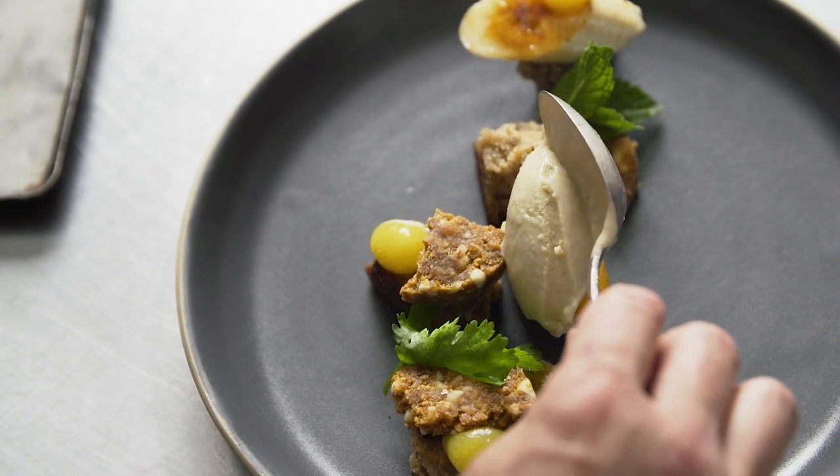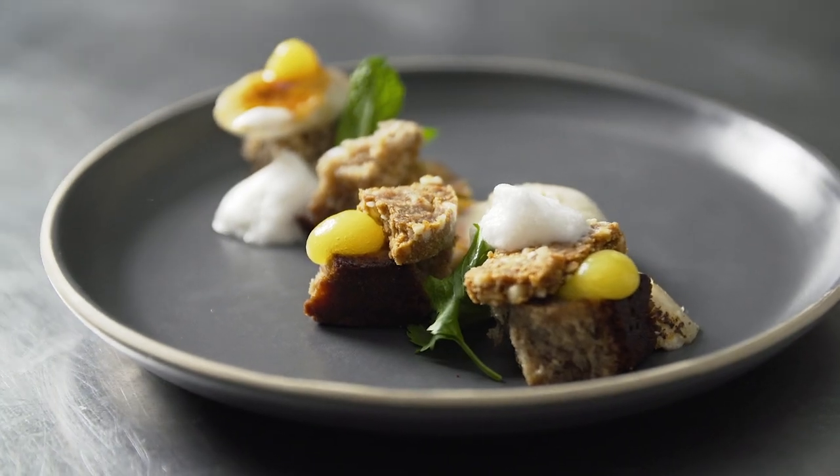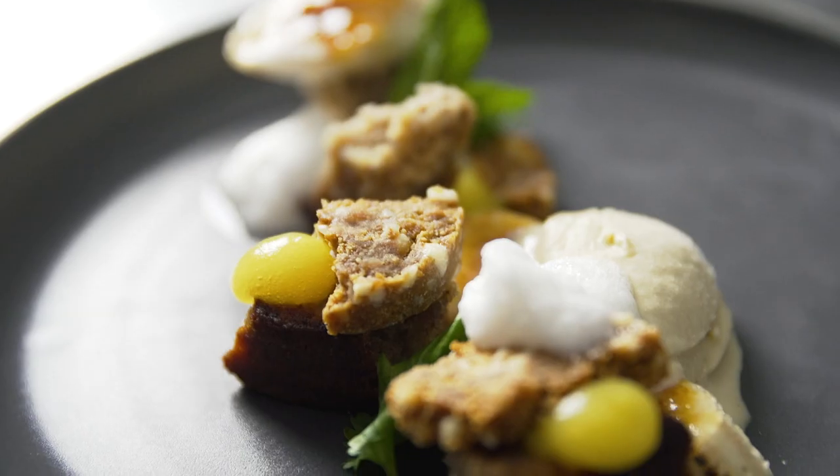And finally finished with the VersaWhip coconut foam. Using VersaWhip on your dishes allows the foam to stay stable for roughly 5-6 minutes.